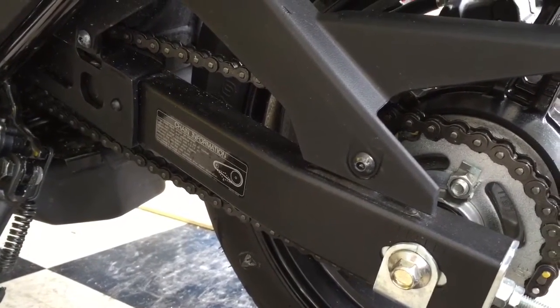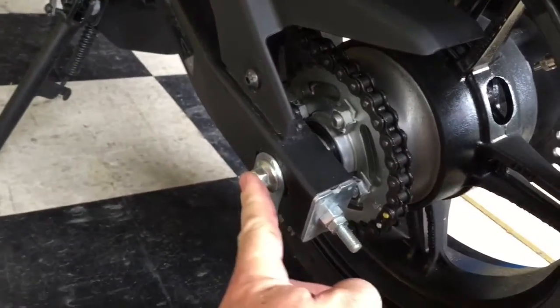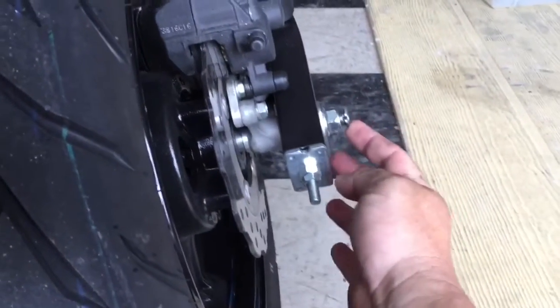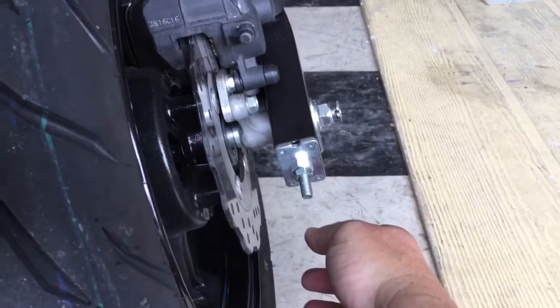It's really simple to do. You don't need many tools. This nut is a 14mm — actually 17mm. I didn't even remove that anyway. Whatever it was, I forget.